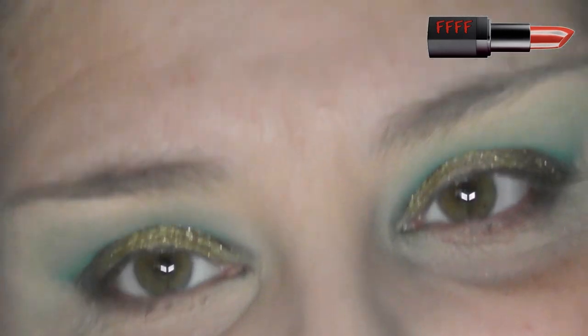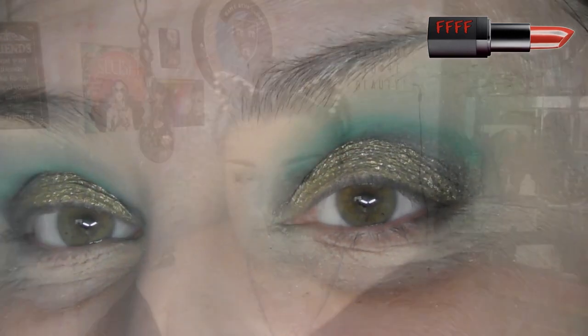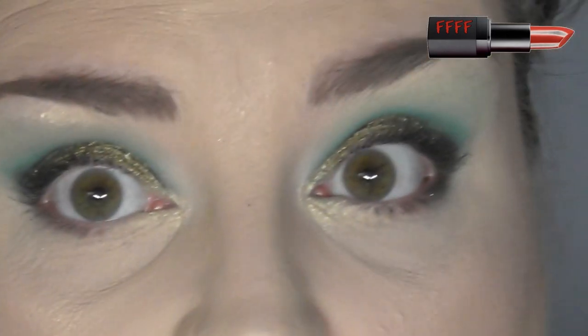I'm going to go off camera and stick some foundation on, and I'll be back to finish off underneath my eye. I'm back — I stuck my NARS Montblanc on today. I'd forgotten quite how warm-toned this is, so I'm feeling a little bit like The Simpsons at the moment. Let's zoom in and finish off the under eye.